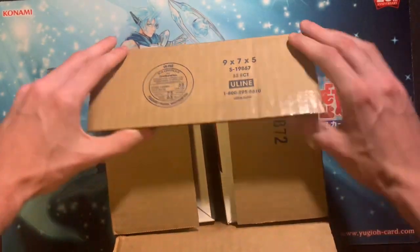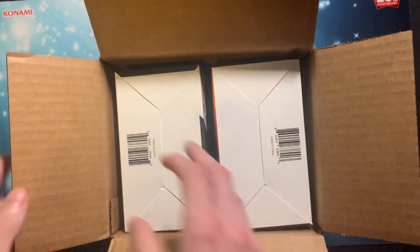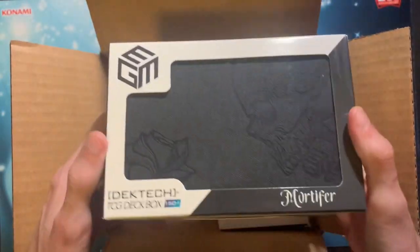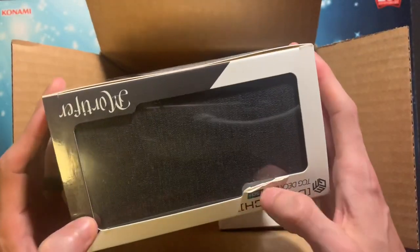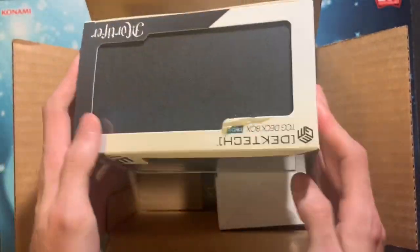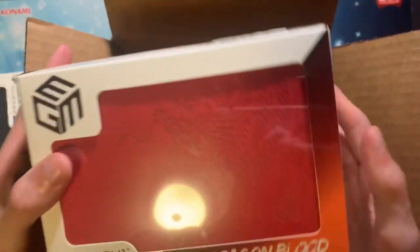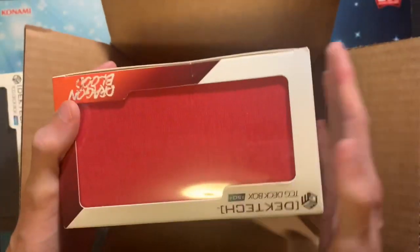Right here we have the one that we're going to give away — the Mortifier. Looks like a little damage there on the box, but that's okay. As long as the product's not damaged, the box can take all the hits — that's what the box is there for. And then the one that I'm going to keep is this right here: Dragon Blood. This is the one I'm keeping, and then of course there's a thank you from Jim Tech — awesome.